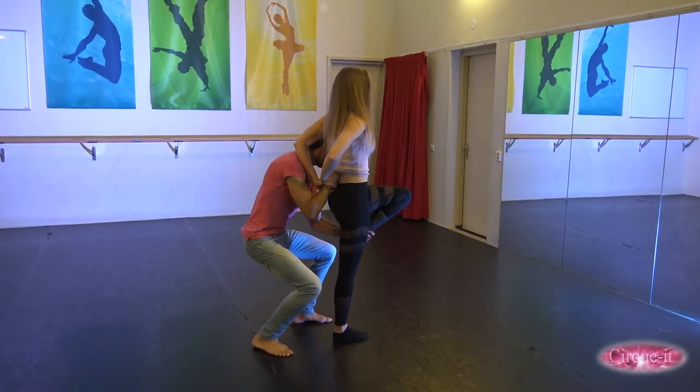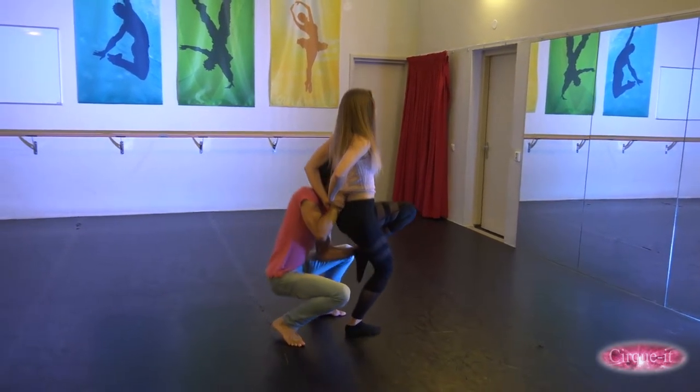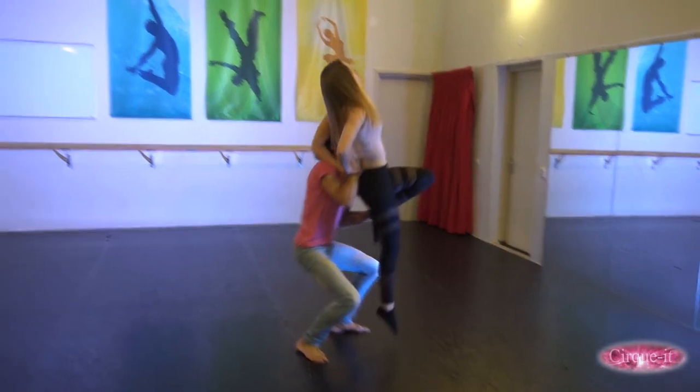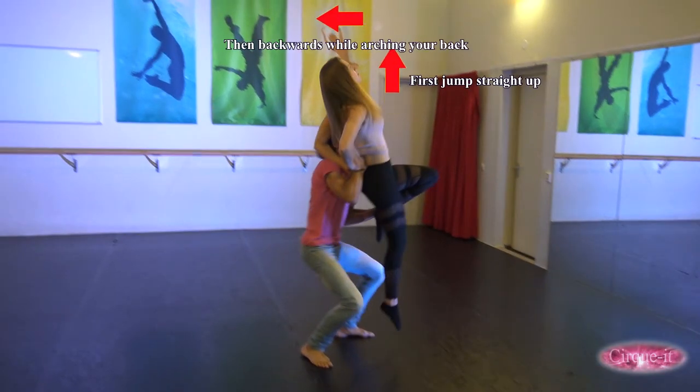Now in position, the couple need to synchronize. Both individuals should make a deep plie to set up the jump. As soon as they do, the flyer should jump straight up and slightly backwards over the base.